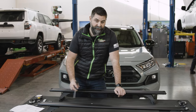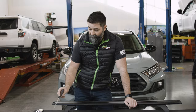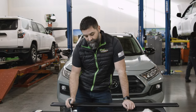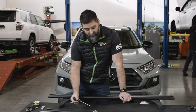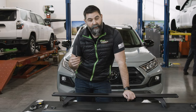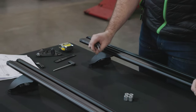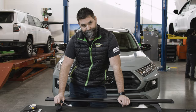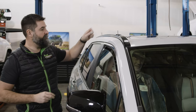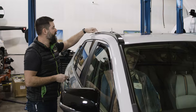Now drop these spacers on top of those threaded studs. There are two sizes, so be careful. One is tall and one is small — one is 18mm and one is 20mm, so the 20 is two millimeters taller. The smaller 18mm goes on the front and the 20mm goes on the back. Same thing on the other side.